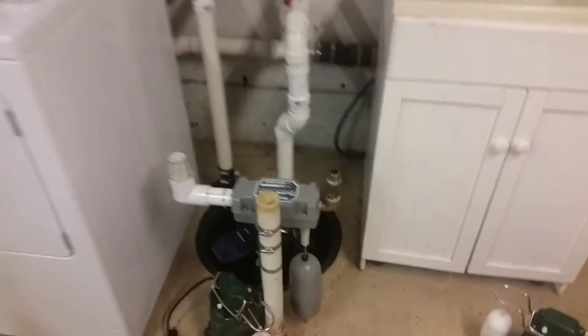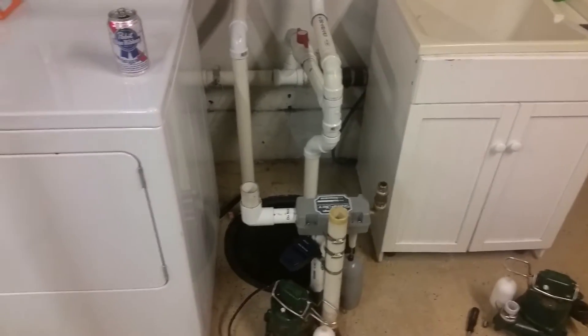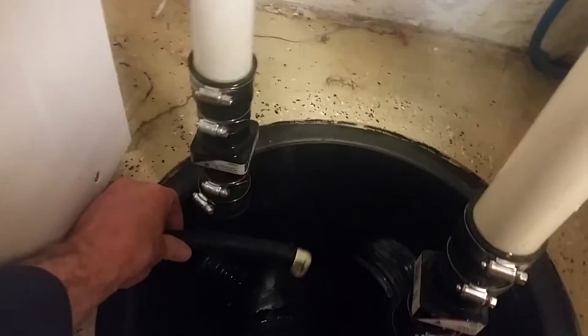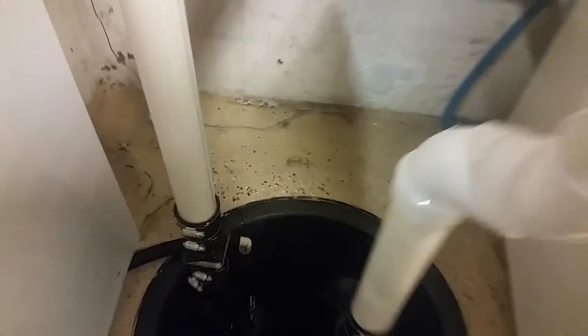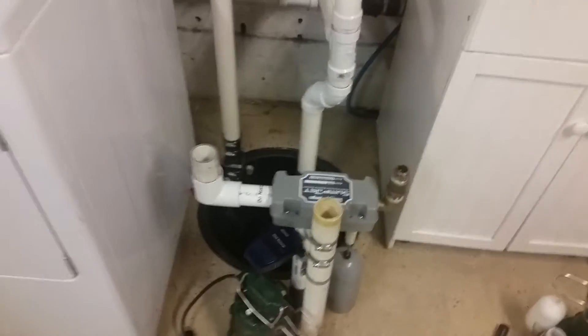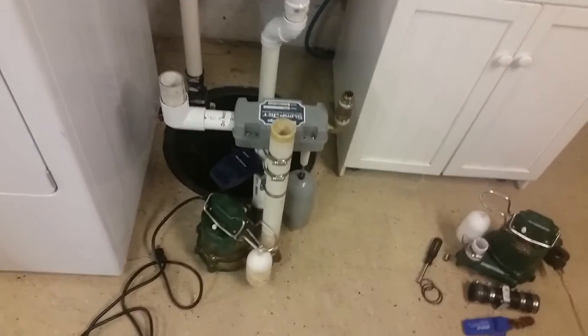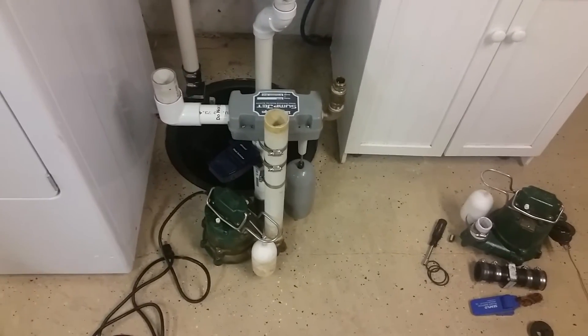So that's the basics on the system. If you have any questions about how I installed the sump basin or anything else, feel free to comment. I also have my line for my dehumidifier that drops into here. Everything's been working great — I've had it in here for a year. Today I was just taking it apart to clean it out and make sure everything was functional since we've got some storms on the way.